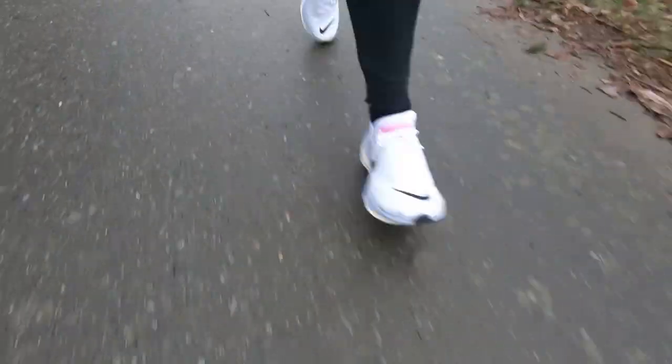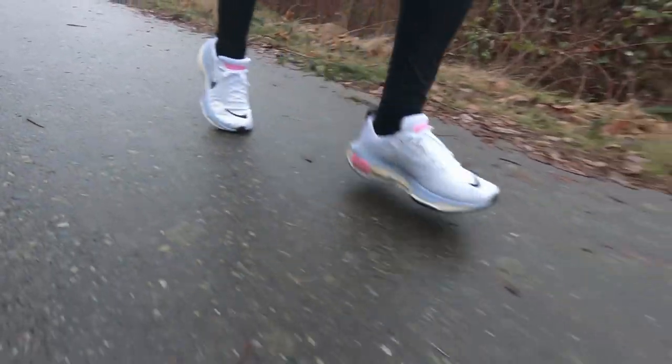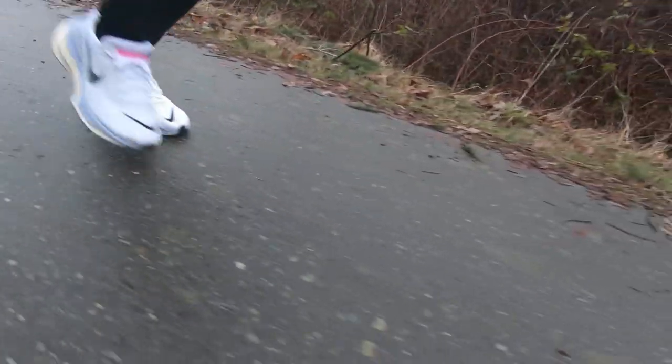The midsole on the shoe is a huge slab of ZoomX foam — it's some of the best midsole foam and material out there. Super soft, squishy, bouncy. I don't find the ride of the Nike Invincible 3 quite as bouncy as the Nike Invincible 1, but overall that feeling that so many of us love from the ZoomX foam is certainly present in the shoe.